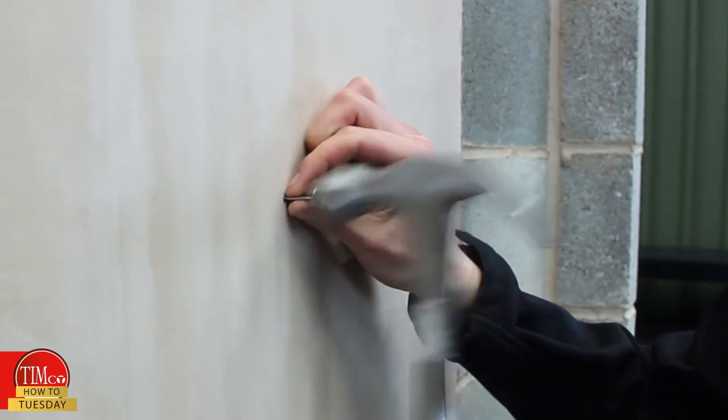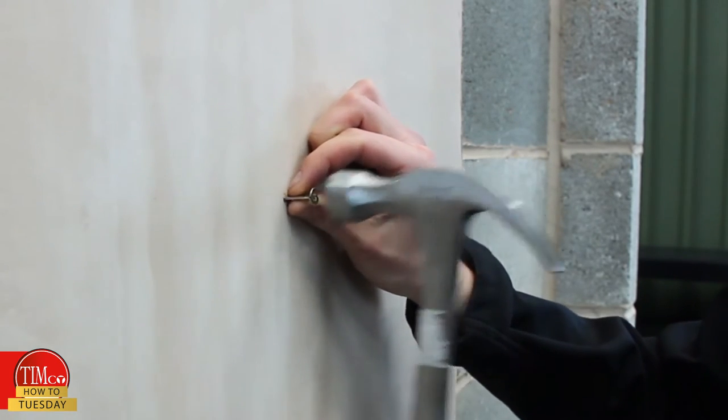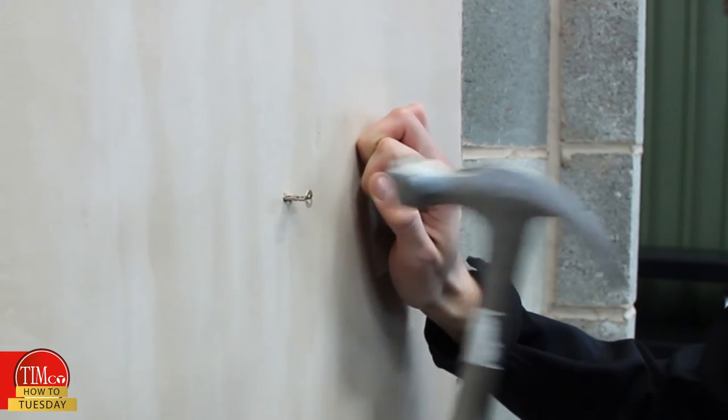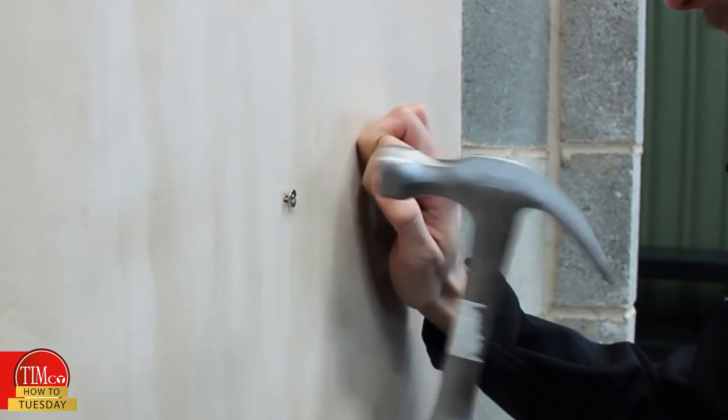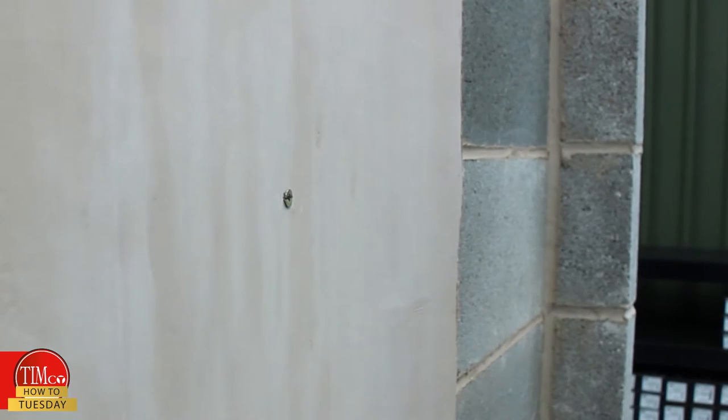Just a few simple taps to lock it into the board — always mind your fingers. Keep your fingers on it as you knock it in to give it some support. Once it is supported, it sits flat against the board and we put the screw in.